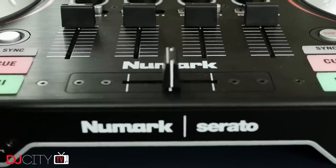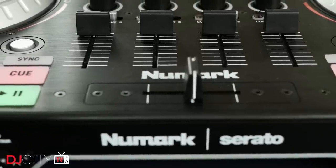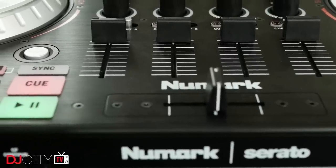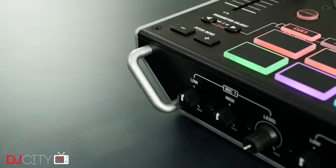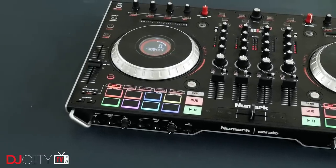Let's talk build quality. There's metal all over the place with this unit — it's absolutely solid. It's not that heavy, but it feels really dense, like a tank. I like the little touches like the bars on the front panel to protect the knobs in transit. Overall, the build has a lot more in common with something like the NS7 III rather than the NV2, and that's important for a road warrior piece of gear like this.